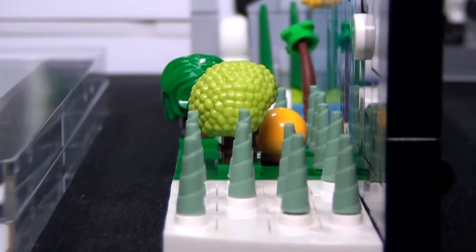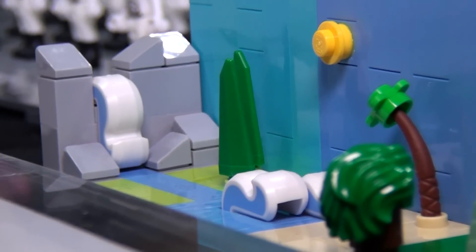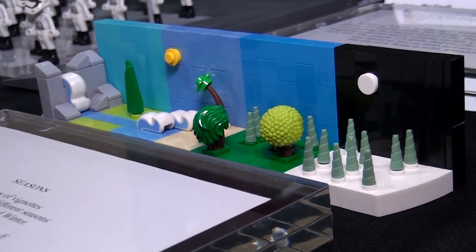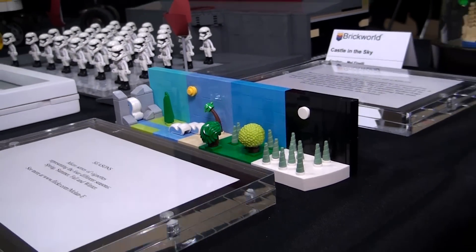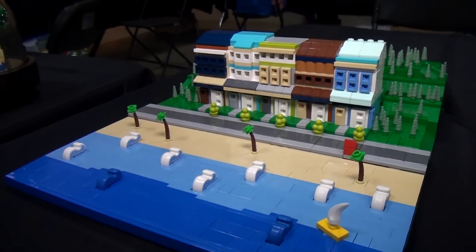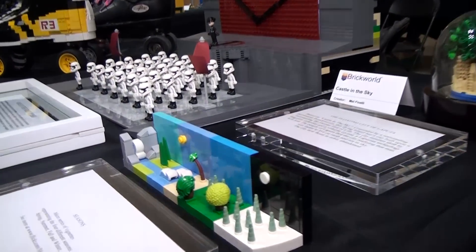I love exploring micro scale because you don't need a very large collection to build with it. A lot of people getting into the Lego community worry that they need a large collection to make something fun. We see a lot of kids who want to get into the community but are nervous about making something fun with what they already have. This is just an example of creating something with a small amount of brick. I love thinking: that's a really cool piece — what can we do with that?